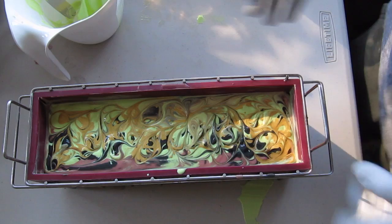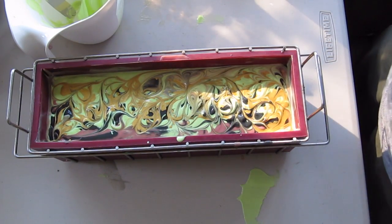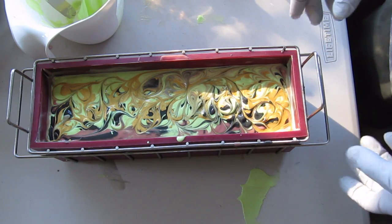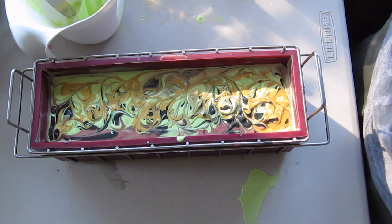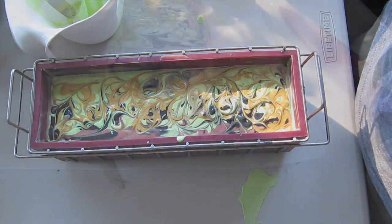So there is my PAL soap — again, for the pilsner, the anise scent, and the lime. Smells great, and I can't wait to cut into this and show it to you. Thanks for watching. This is Clyde at Vibrant Soap — stick around for the cutting.